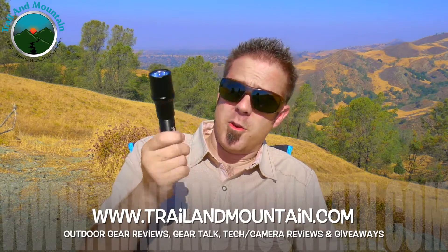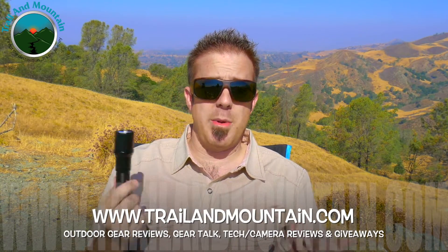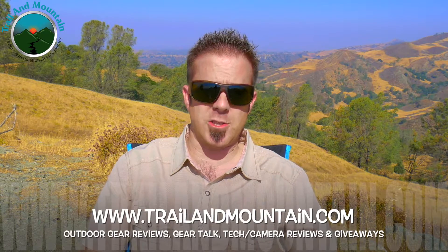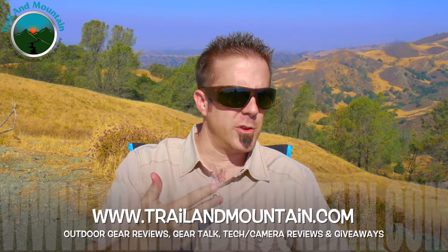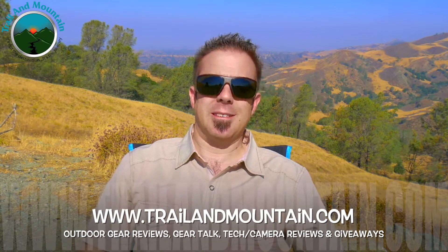If you like my review and found it informative and want to buy one of these, click the link in my description box below. When you do, it helps support my YouTube channel and my website, so I really appreciate all the love and support. Thanks again for tuning in. Please keep checking back for more gear reviews, outdoor-related hodgepodge, tech and camera reviews, gear talk, and giveaways. Take care, guys. Get outdoors.